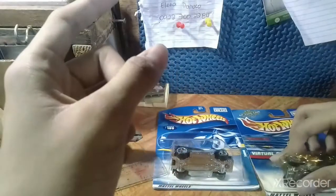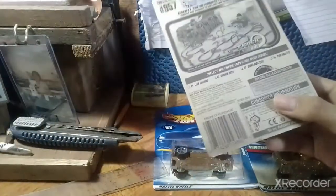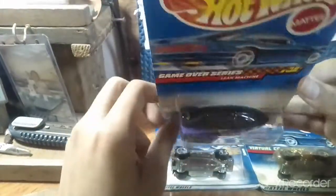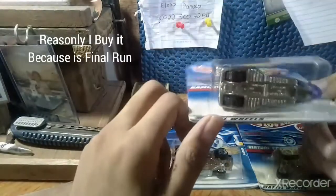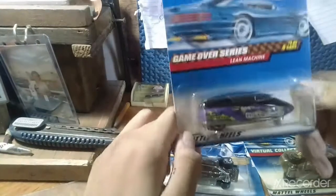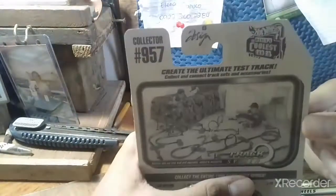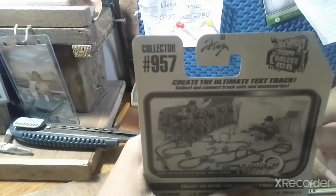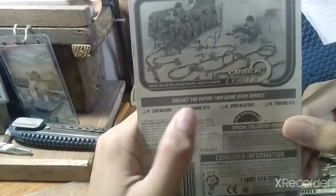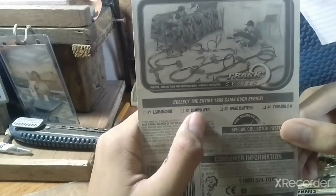The last one I got because it was cheap — a GM Lean Machine. I needed many of these. It's metal base as well; all of these are metal base with a plastic body. This is part of the Game Over series and the Hot Wheels 9099 design, and it comes with the Lean Machine. I also bought Shadow Jet last year, Speed Blaster, and Twin Mill 2.